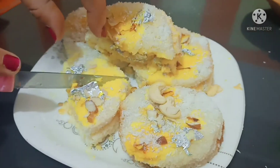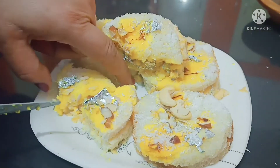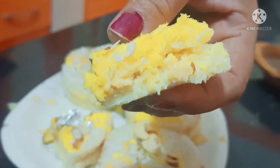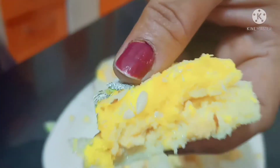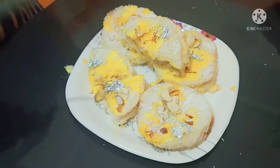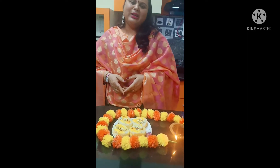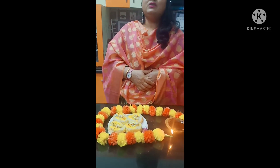So, see friends — I will cut it and show you how good and tempting it looks. You can make this sweet. Friends, you will not believe this sweet is made from bread. If you like my recipe, please like, subscribe, comment and share. Thank you.